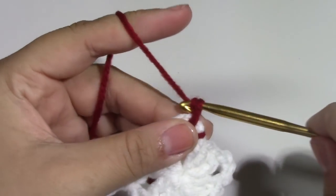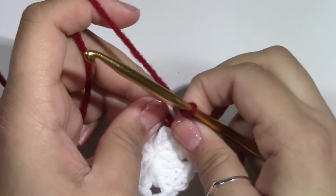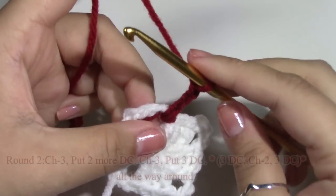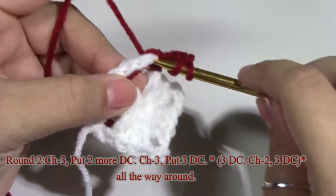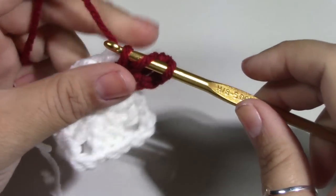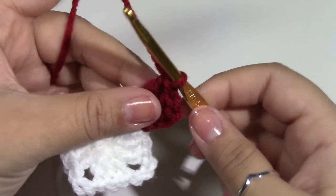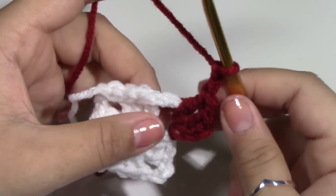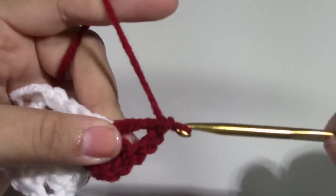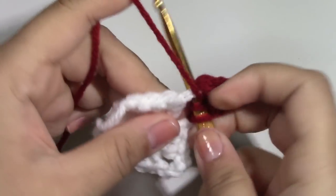I like to chain up 3. Now that I have chained 3, I want to put 2 more double crochets into the same place. We want to chain up 2 — 1 and 2 — and put 3 more double crochets into this corner: 1, 2, and 3.